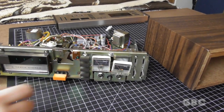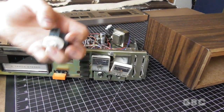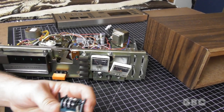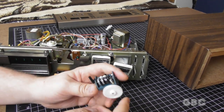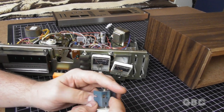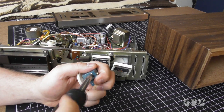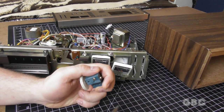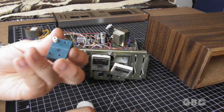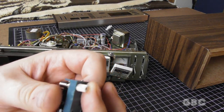Alright, I have the faceplate off. As you can see, the VU meters are actually held in by the faceplate. Anyway, here's the counter. It gets a little hard to turn right about here, so I'm going to take this screw out and we're going to take a look inside. And here's the cracked gear.